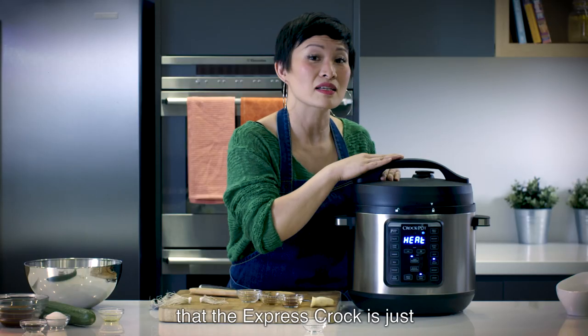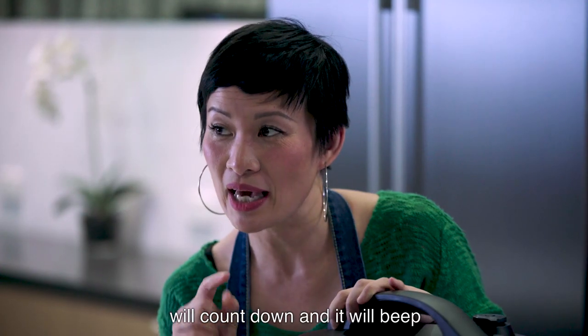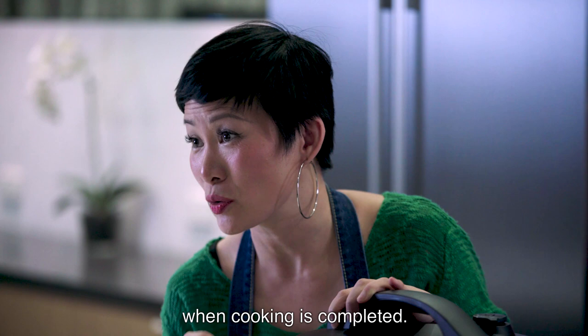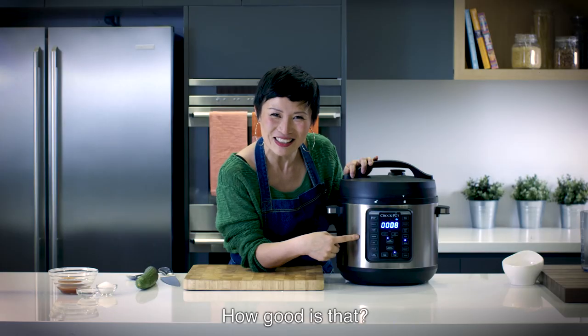You'll see the word 'heat' — this means that the Express Crock is just building up pressure. Once it's up to pressure, the digital timer will count down and it will beep when cooking is completed. But if you've walked away, it will actually tell you how long it's been keeping warm for. How good is that?